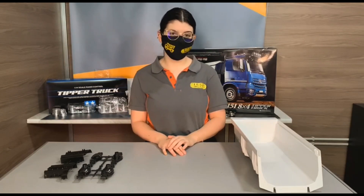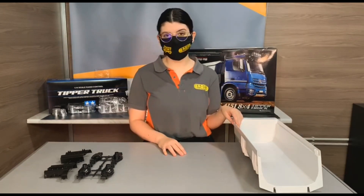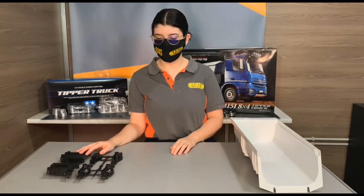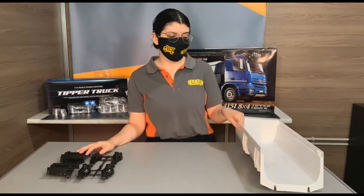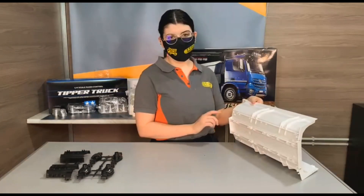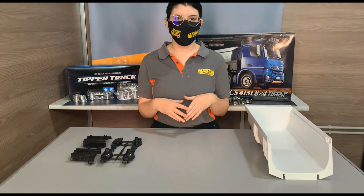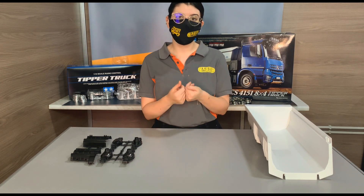Please let us know in your survey if you prefer a upgraded zipper in aluminum, if you prefer the strong transmission kit or the double transmission, and if you prefer the hydraulic dump. If you want to see anything else with the truck or any upgrade you would like to propose to us, let us know in the comments.